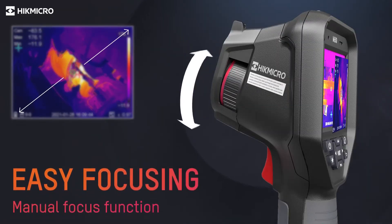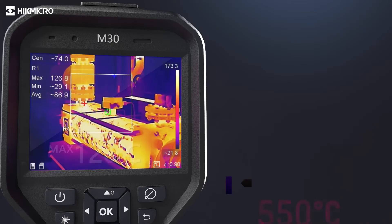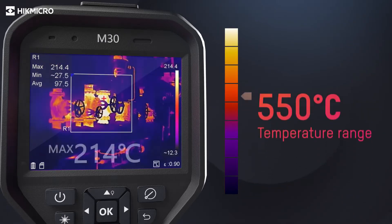Adjusting the manual focus ring allows seeing objects clearly at various distances. The camera automatically changes temperature measurement range based on the detected temperature of the target.